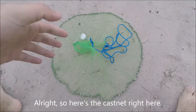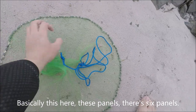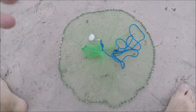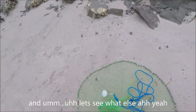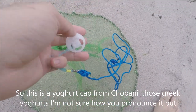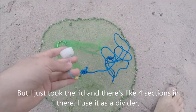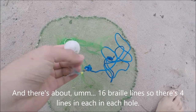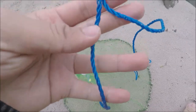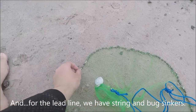Here's the CastNet. I'm just going to do a quick rundown on how I made it. The panels — six panels — are made from mesh bags, the ones you get from grocery stores used to package fruit or veggies. This is a yogurt container from Chobani, those Greek yogurt ones. I took the lid, which has four sections, and used it as a divider. There are about 16 brail lines, so four lines in each hole. The thong line is made from crab pot line I took off some crab pots. For the lat line, we have string and bug sinkers.